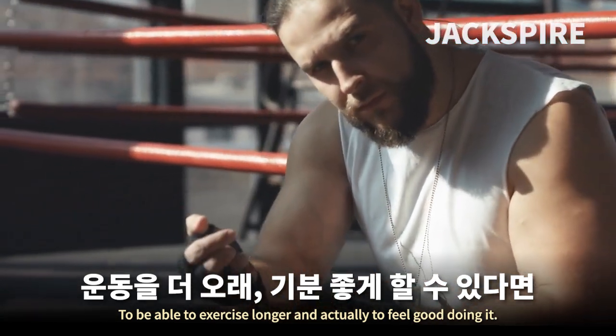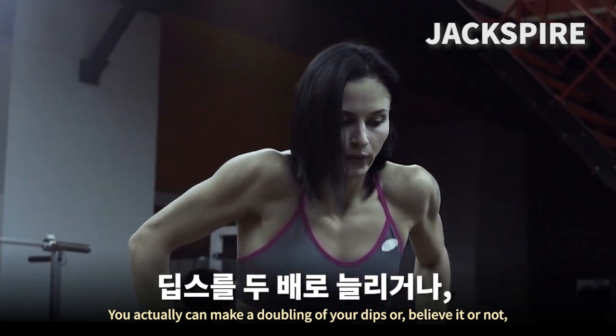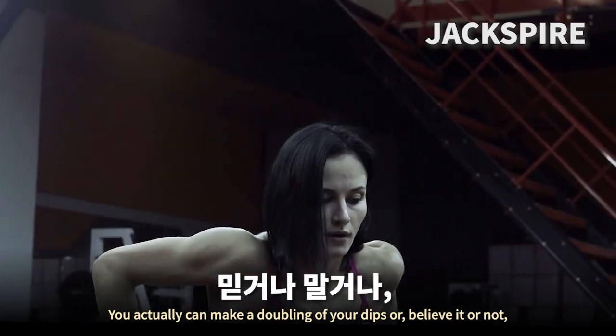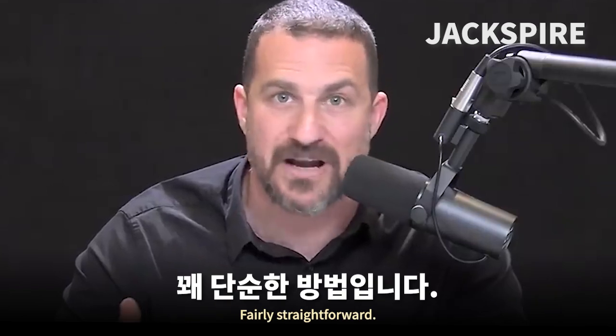You can make a doubling of your dips, or believe it or not, a tripling or quadrupling or more of your pull-ups fairly straightforward — and actually be able to exercise longer and feel good doing it.